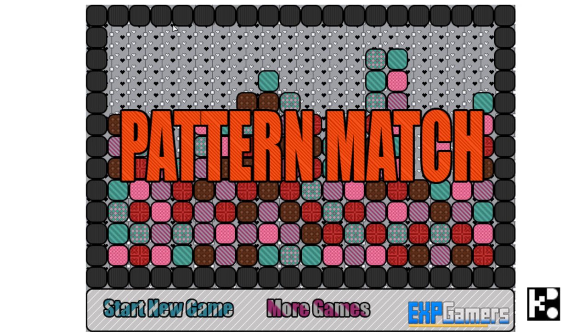Hi everybody! If you hear everybody, that means this game is for everybody — it's not only for the kids. So you may ask your father or mother, papa or mama, to play together with you. Okay, let's start.